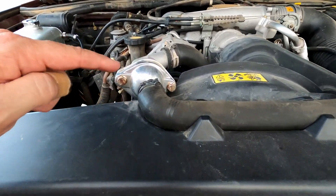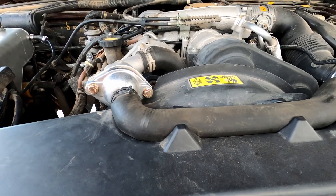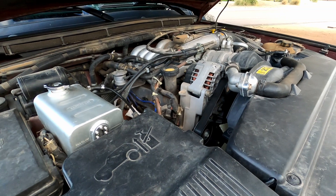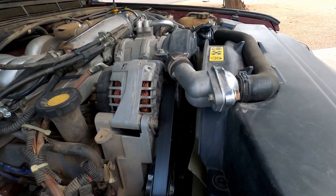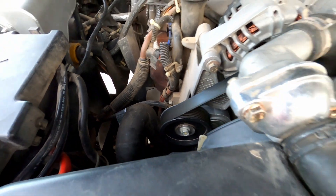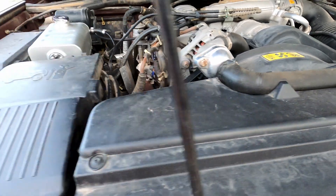First and foremost, I mentioned in the last video the inline thermostat modification — I believe it's by Extinct, I may be wrong, I'll put a link in the description. This made the biggest difference of anything I've done to the cooling system. You can see how it works there, and down below is a bypass. It works really really well, and it uses a standard thermostat which is easy to come by.